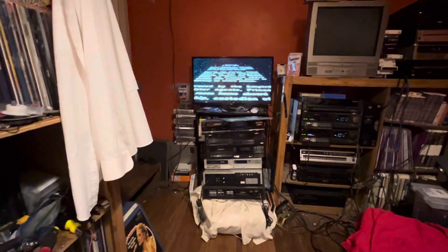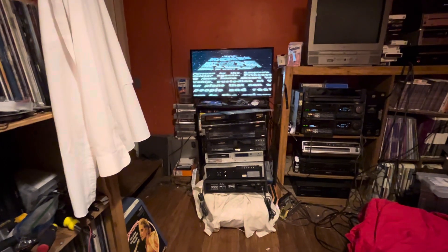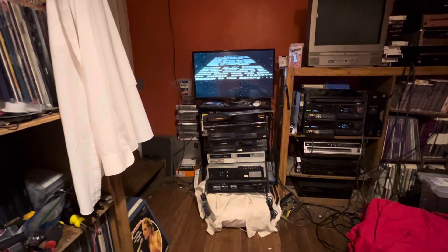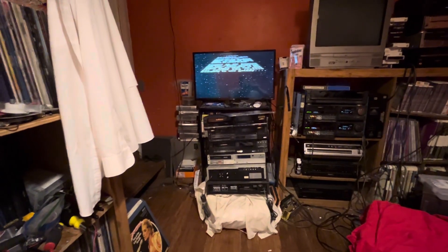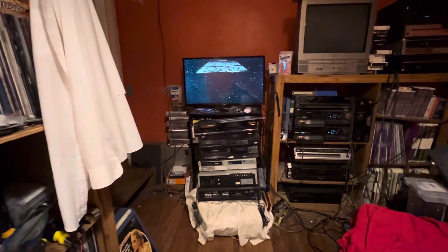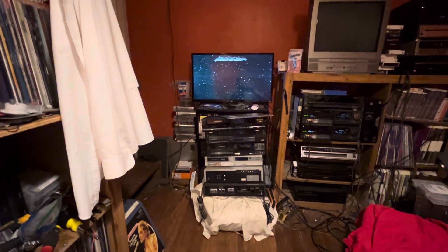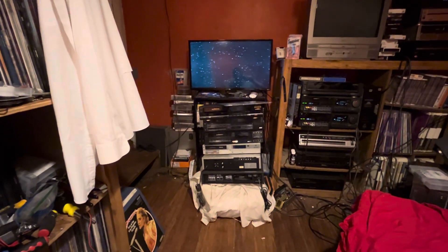That picture is pretty good, actually. I think I actually have two of the Star Wars CEDs, and one of them the disc didn't play — it skipped and the picture quality was terrible. But this is the better one, the best copy I have, and this one doesn't seem to be having problems with skipping like the other one did.